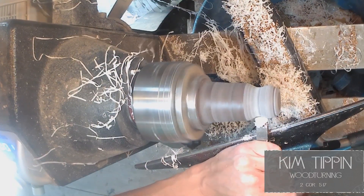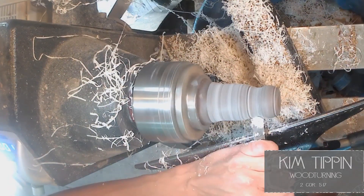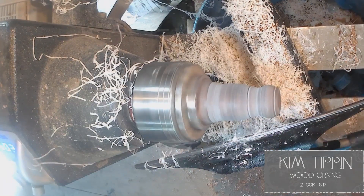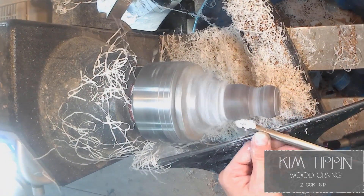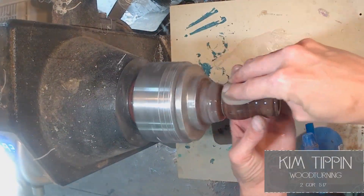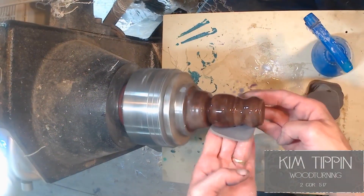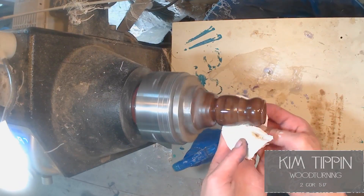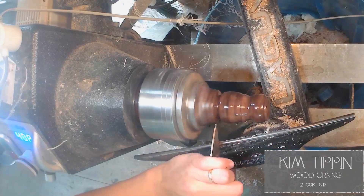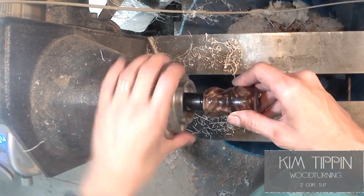I look online and get ideas for shapes for the handles — I like the traditional style ones and also try some newer styles too. I keep grabbing hold of it to feel the grip, thinking that this is going to be a man using it, so their hands are a little bigger — you want to make sure they can get a good hold on it. I actually took this inside and had my husband hold it to see how it felt before I finished shaping it and parting it off.